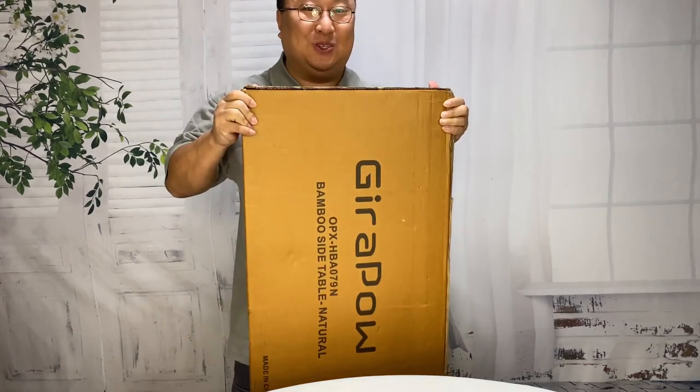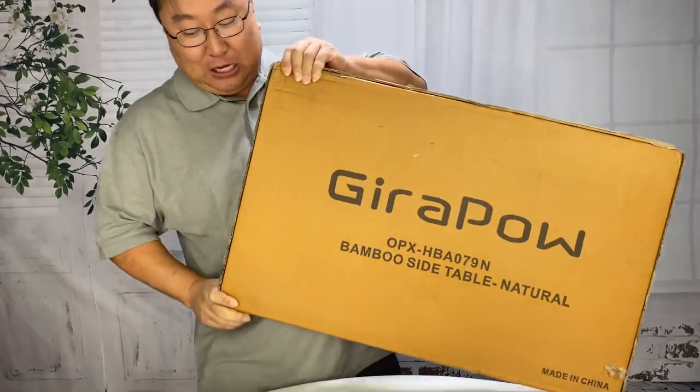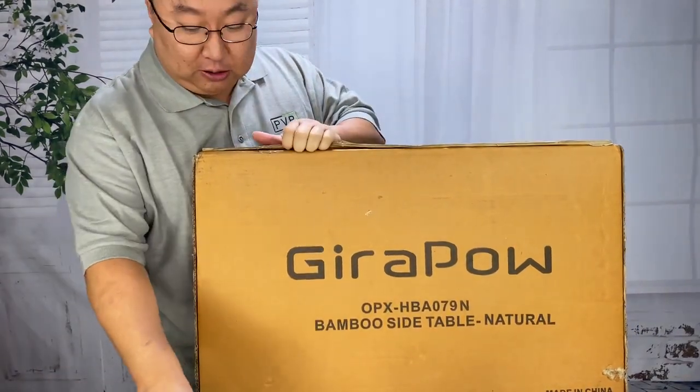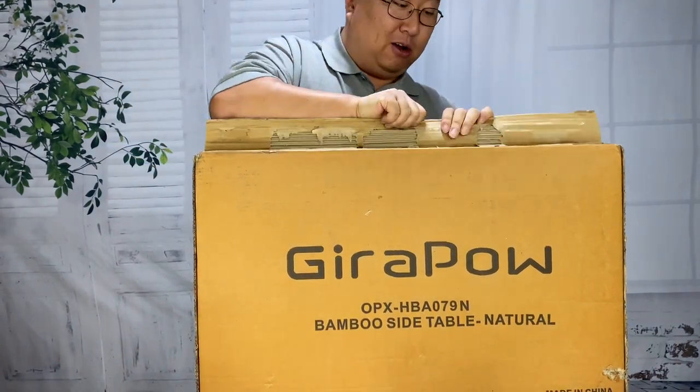If you need a table so that you can work on your couch, check this out. What's happening Panda Nation? Peter Von Panda here. I just picked up this side table. It's for doing work or being lazy, eating a meal, reading a book, drinking a cup of coffee, while sitting down on your couch.